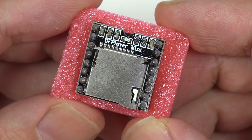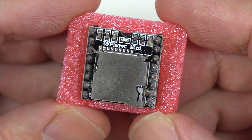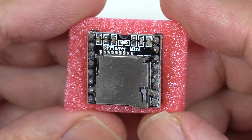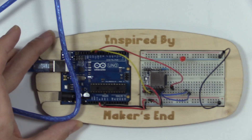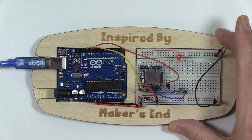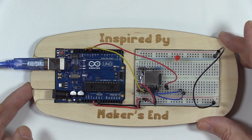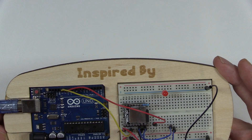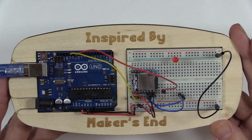However, we're not actually talking about the DF Player Mini. What we're talking about is drag-and-drop hardware. A typical Arduino circuit board is going to have an Arduino and a breadboard, and this is our circuit for the DF Player Mini on a breadboard.